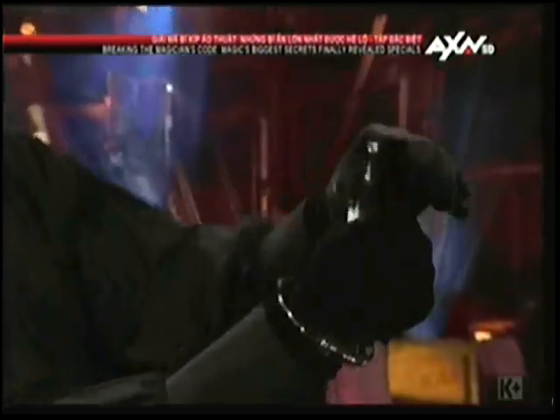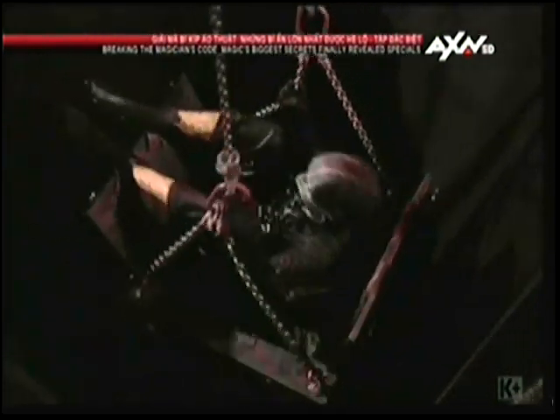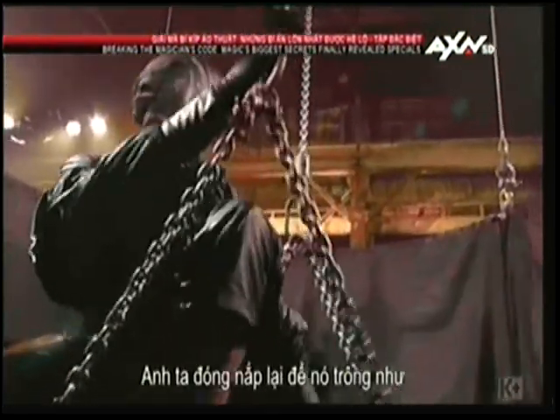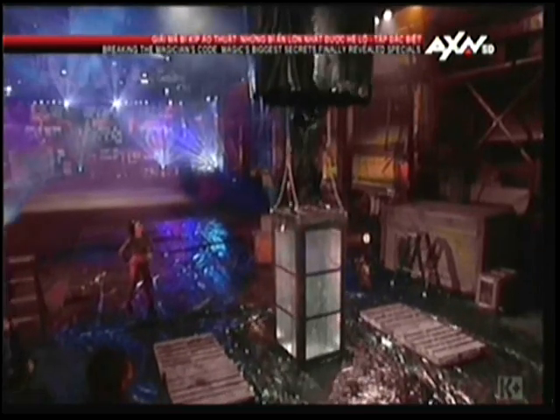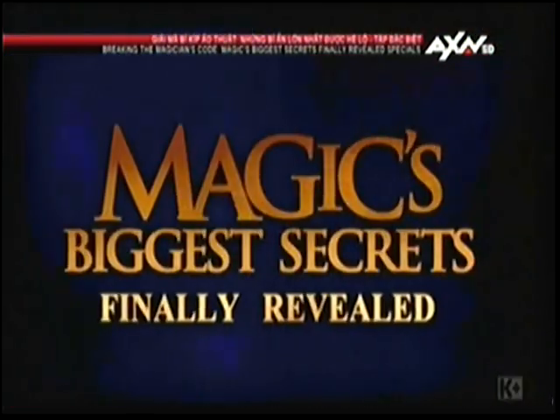See how quickly he breaks free? Once loose from the handcuffs, he uses the handle to pull himself up and completely out of the torture chamber. He closes the lid to make it appear as if it is still locked tight. While the audience is wondering if the masked magician is still alive, he is merely waiting for his cue. The curtain goes up and Houdini couldn't have done it any better.